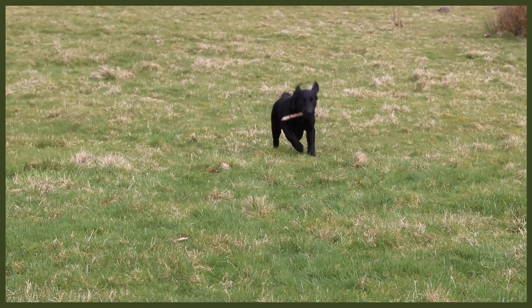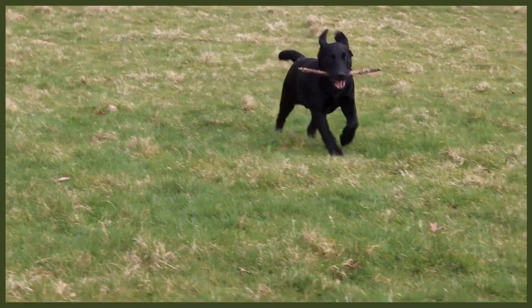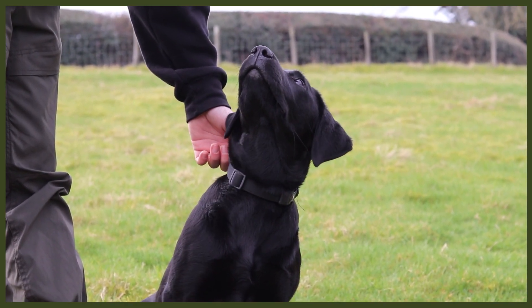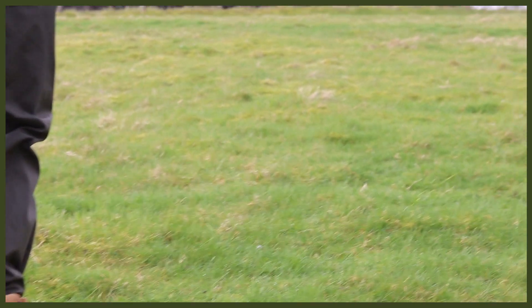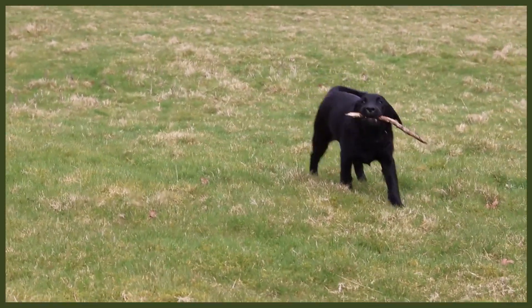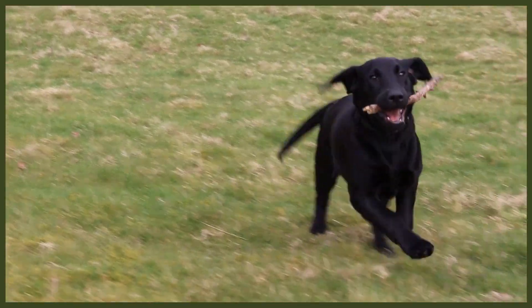You might think that just throwing a stick tires them out because they're running back and forth, but you can step that up even more by adding obedience to it. For example, get them into a heel before you throw the stick, get them to wait before you throw it, or throw it and then release them from a sit. There are loads of different obedience elements you can bring into a game of fetch that will really tire out your dog. A tired dog is a good dog, a well-behaved dog, and a happy dog. Put all three tips into your day and you'll have a very tired dog, which means a very relaxed evening.